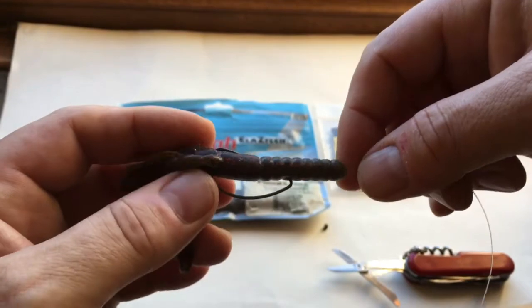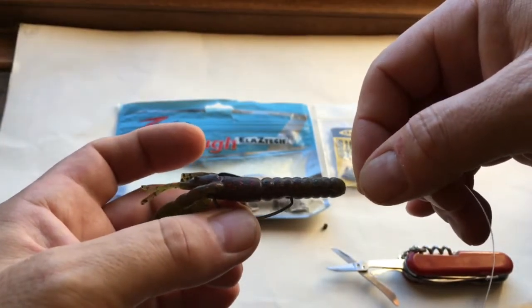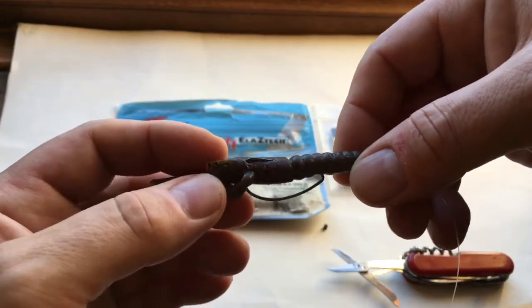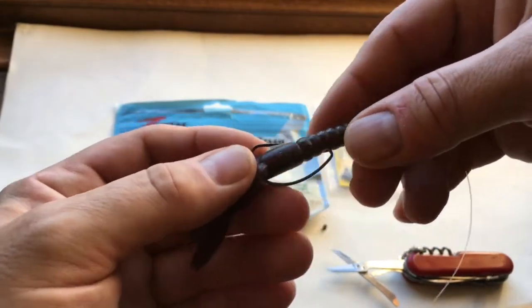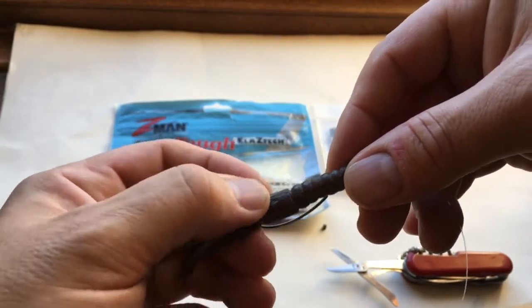So how do we get around this? Well the problem we can quite often get in rigging them like this is when you bring the lure back from just working it through a swim, you can end up with a hook point proud like that, and therefore it's not particularly weedless. So we've got two options.